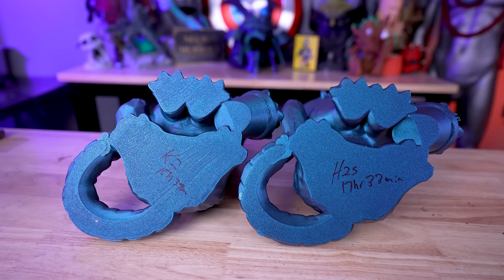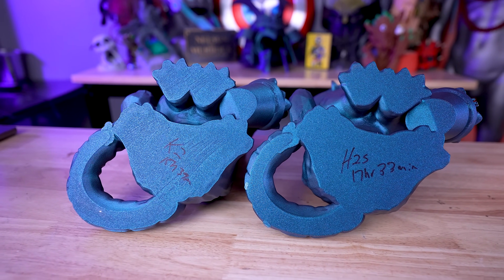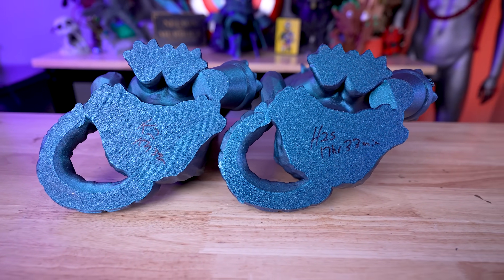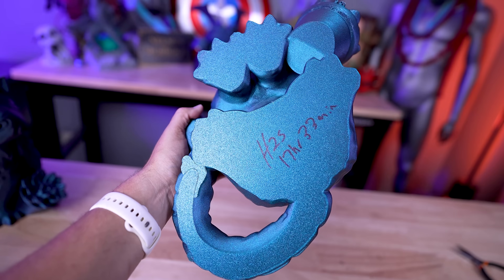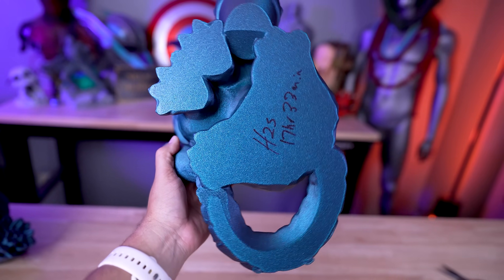The H2S also looks incredible, coming in at 17 hours and 33 minutes — just one minute over their estimated time. One thing I liked about this model is that it has a large flat bottom, and you can see the bottom surface finishes for either print. The K2 Plus has a little bit of rippling on that first layer, which is something I've consistently seen before. The H2S, on the other hand, has a near flawless first layer.